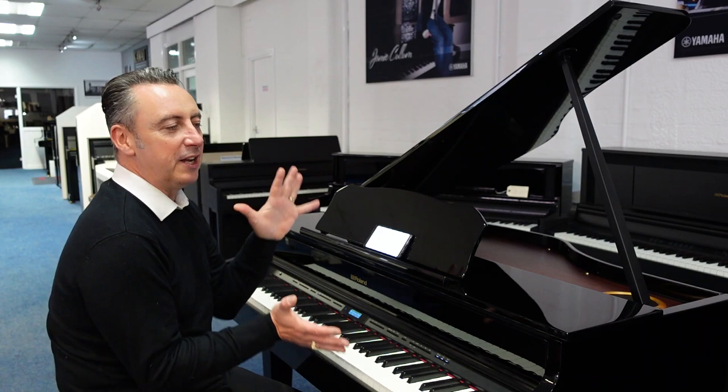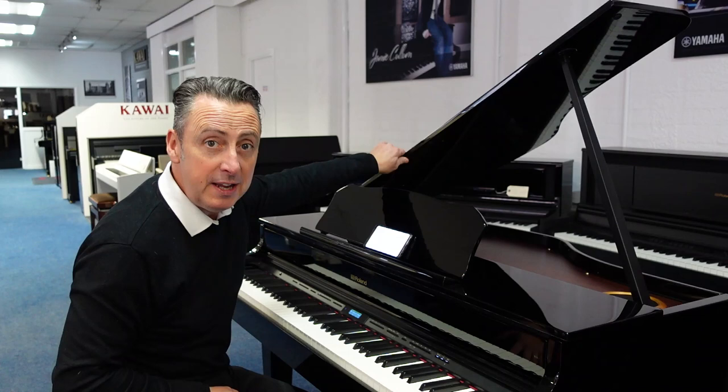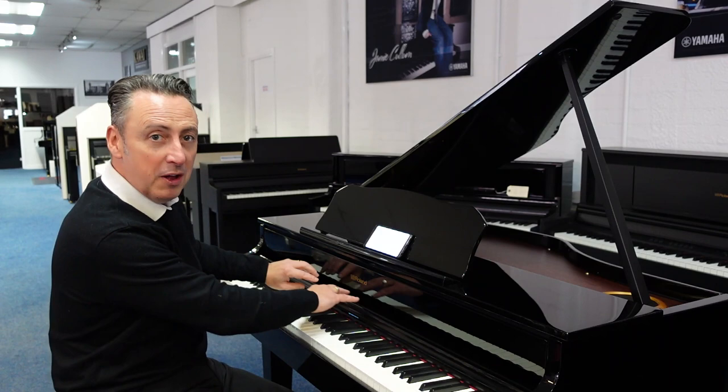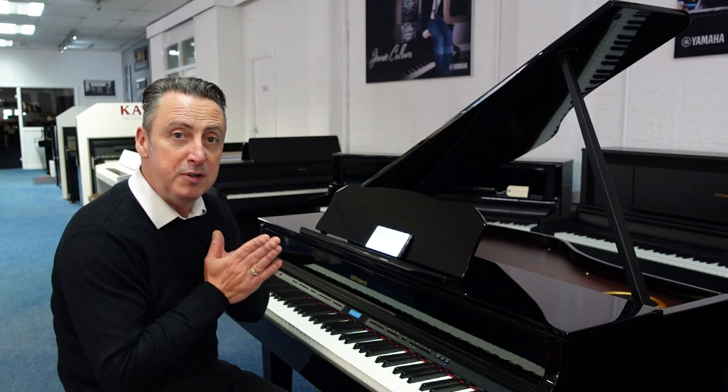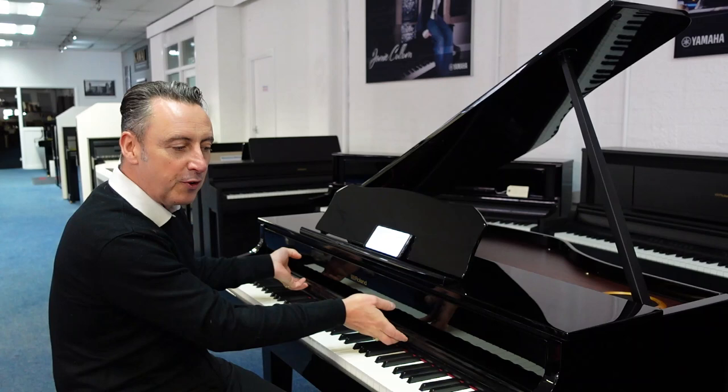First of all, it's in a lovely grand piano-esque cabinet. In this case it's polished ebony, but it is available in other finishes as well. It's got a lovely lid that you can pull out, and another brilliant feature is you can pull it out a little bit and there's a small dimple that covers up the buttons. They've tried to make it as minimalistic and as beautiful as possible, with a row of buttons you can easily just cover up.